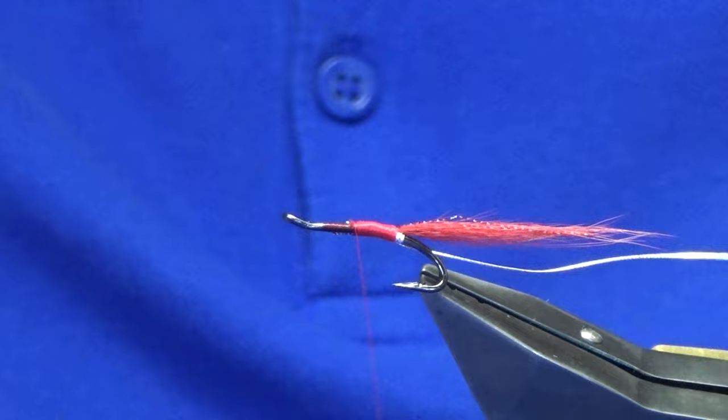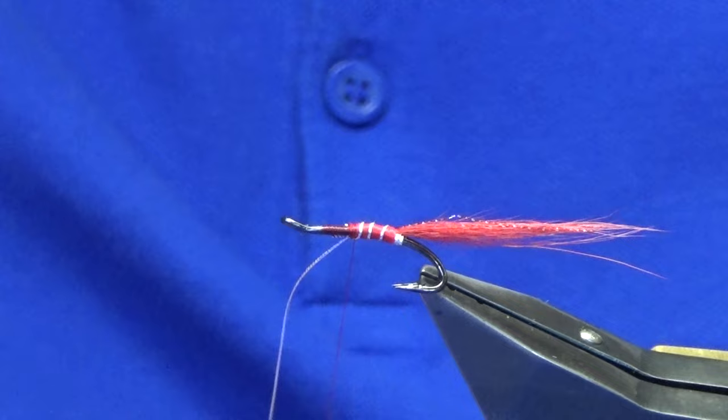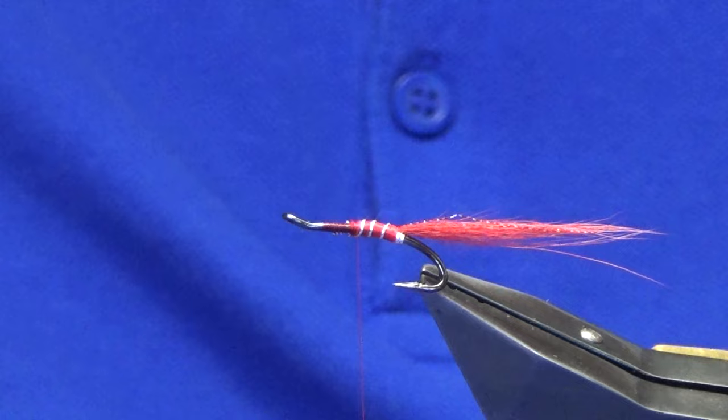A couple of turns will hold that, trim away the waste, bring up the rib — three turns of the oval silver tinsel. Leave that for our front body. Then the mid-wing, basically top and bottom — this is a brighter red fox for that, just to mix up the colour.